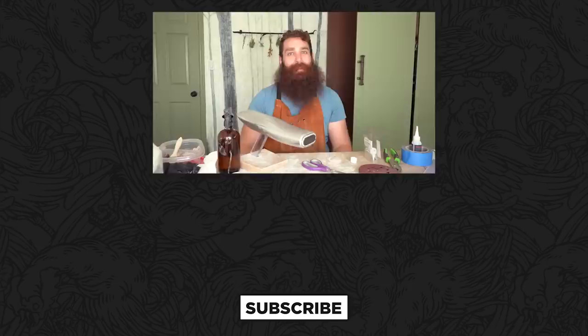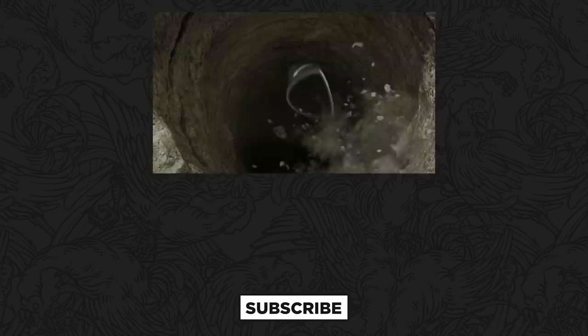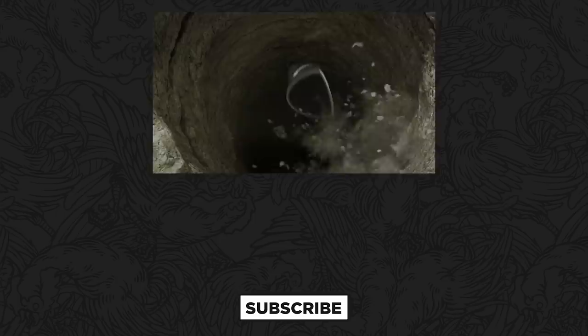Thank you so much for watching Master and Apprentice Prop Drops. And if you made an Android Lander ship, send us some pictures — we want to see it. Thanks to HBO Max for sponsoring this episode. Make sure to check out Raised by Wolves, out now, only on HBO Max. If you like this video, make sure to like, subscribe, and hit that bell. And check out some of these other videos. I'll see you next time.